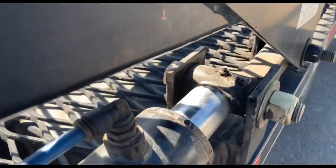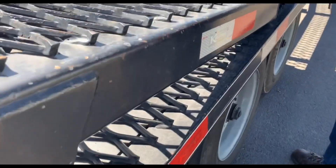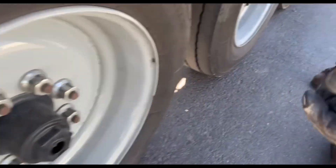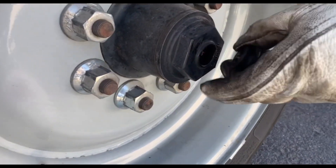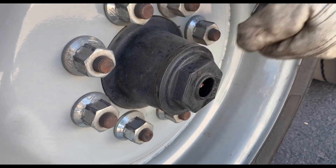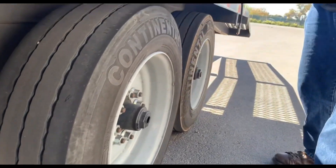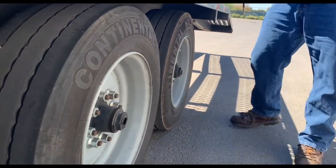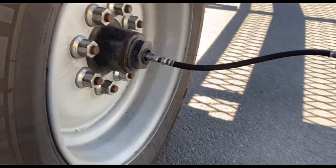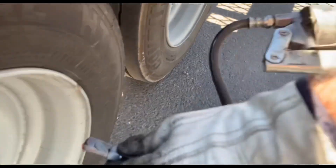A little messy but it got done. He pops this little center cap right here — you can use your fingers to pop them out, or a screwdriver. And of course you're gonna do all three wheels. He did one pump on that one.